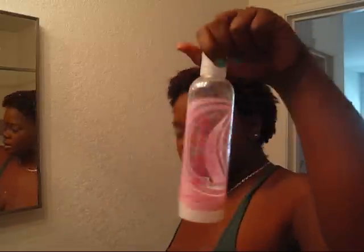I used that brush and Eco Styler Argan Oil Styling Gel — the Moroccan one — and also the Kinky Curly leave-in.